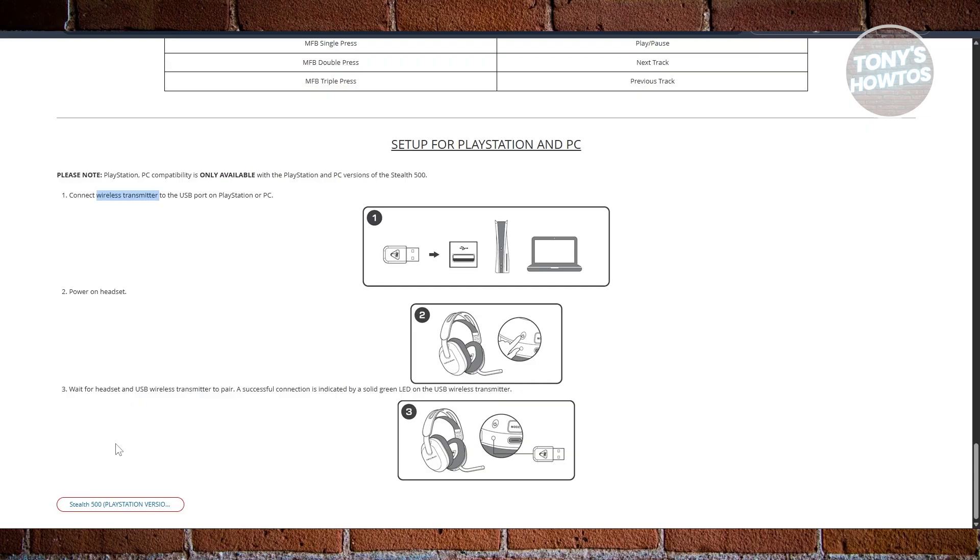You might see your headset start blinking, so make sure it has enough charge when you're doing this. The successful connection is indicated by a solid green LED on the USB wireless transmitter, so look out for that. In some cases, your PS5 might not have correctly set your audio settings, so you may want to go to Settings on your PS5 and change your headset and microphone to start using your Stealth 500.